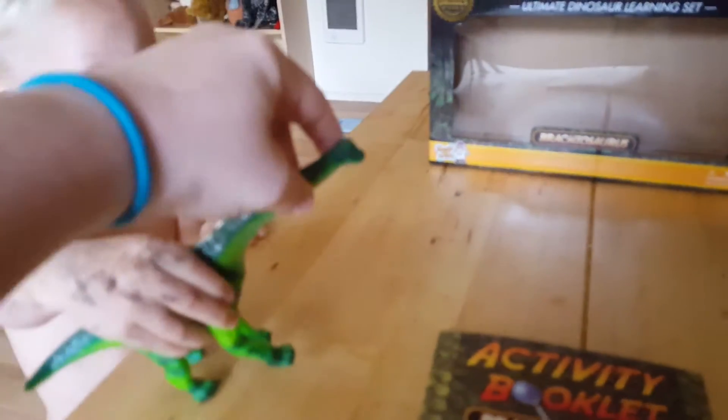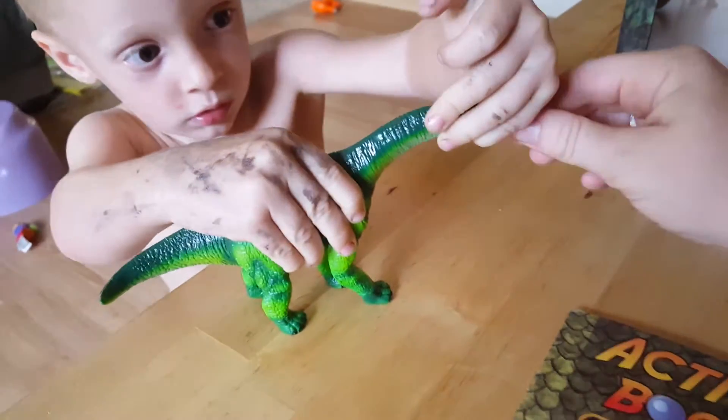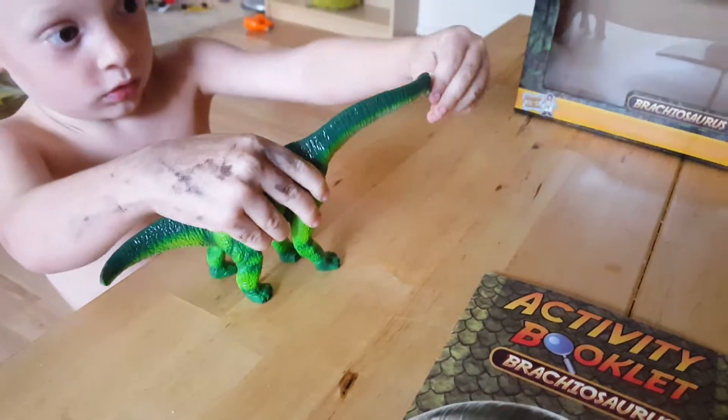Inside this kit is this dinosaur. He's very well made. He's very firm — see, a child pushing on the neck can't do anything. Very thick.